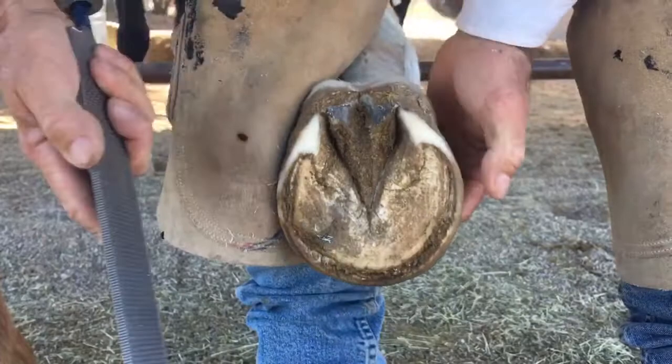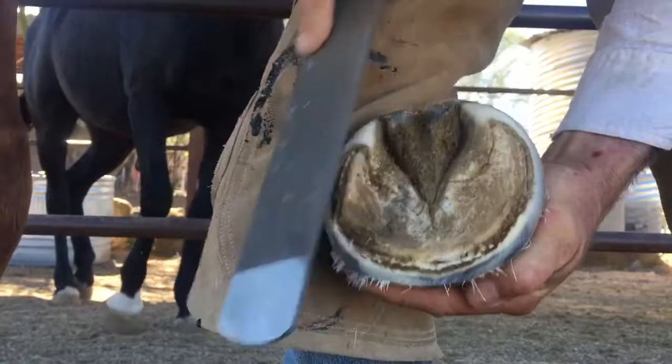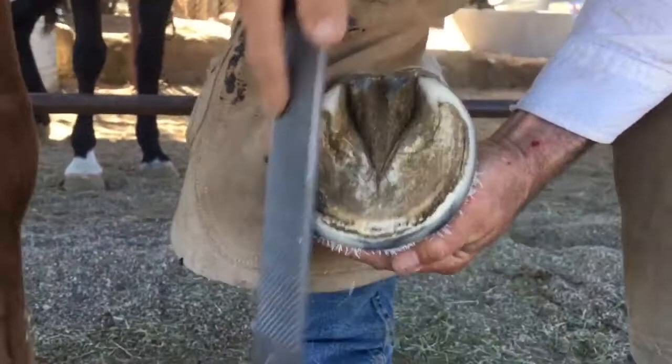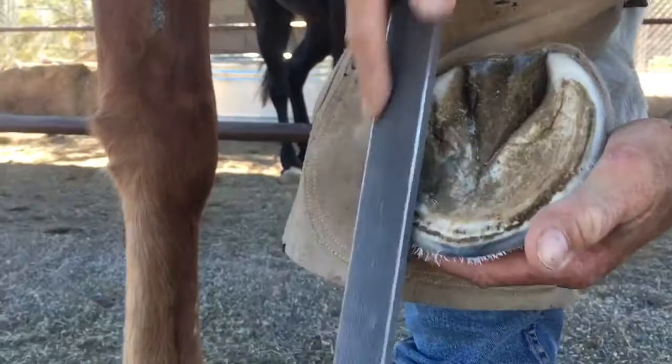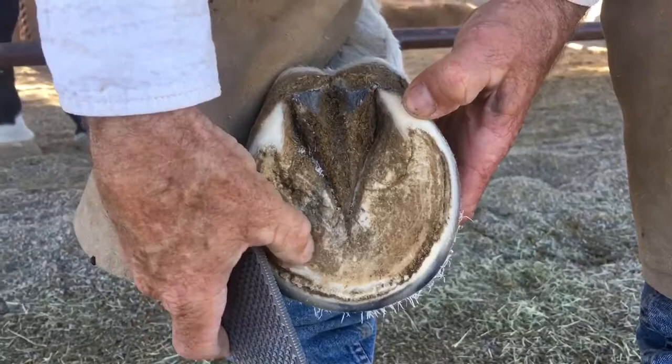So here I'm just going to take the wall right to the peripheral edge of the sole, just like I do if he didn't have any problems at all. It's no different. There's a little issue going on right there from kind of uneven weight-bearing. This lateral heel gets high and pushes the medial toe pillar to dig in a little bit on the sole right there.